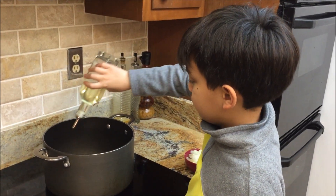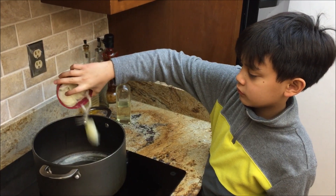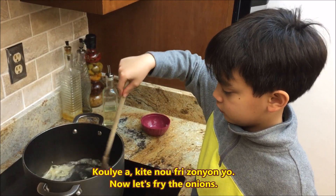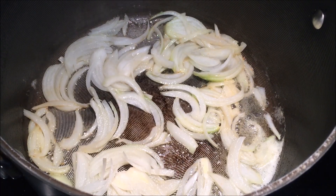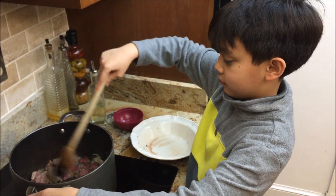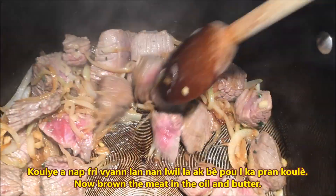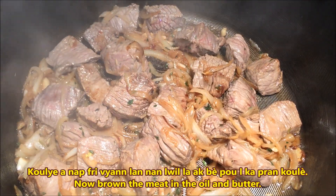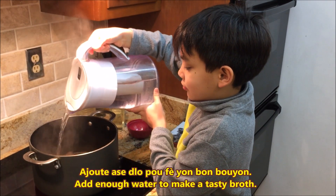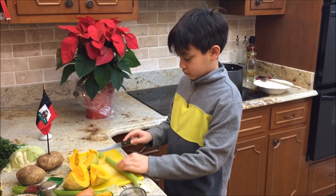Time to get serious! I will use both oil and butter to fry. Now let's add the beef. While waiting for this, let's cut up the vegetables.